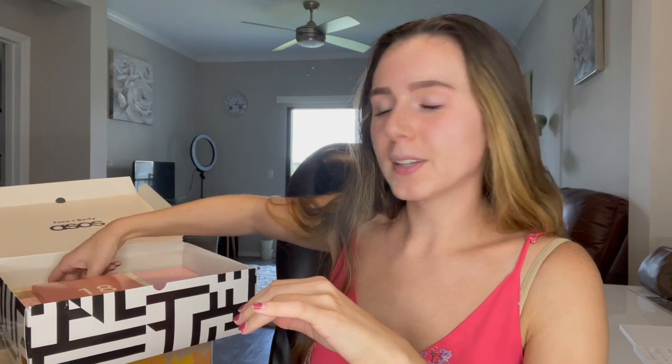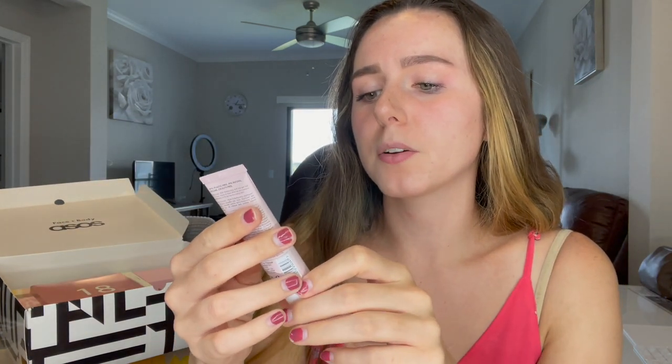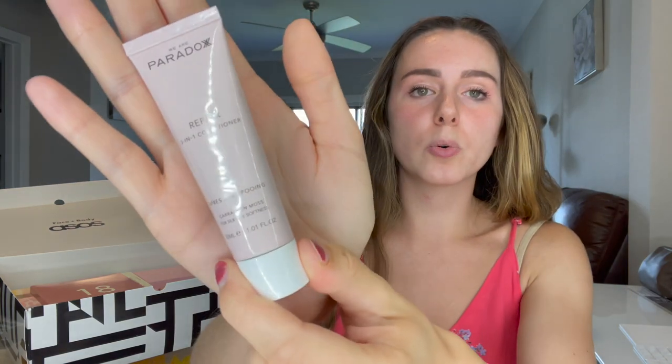Number fifteen is right below it. We've got the We Are Paradoxx Repair 3-in-1 Conditioner with Carrageen Moss for silk-like softness — it's 1.01 ounces. Number sixteen is a pretty big one. This is what I've been smelling — it smells really good. I also got this last year and I really liked it. This is by This Works and it's the Deep Sleep Body Cocoon Multitasking Beauty Sleep Saver for Better Nights and Brighter Mornings.